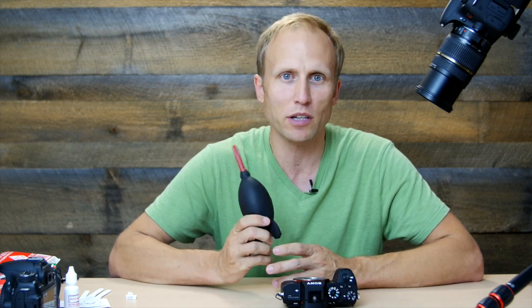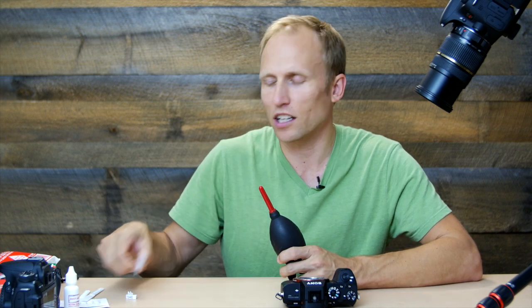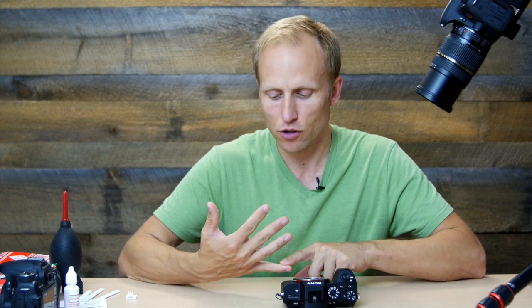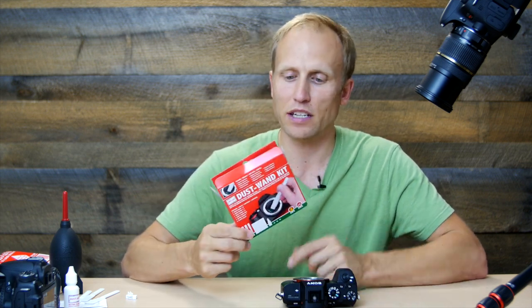For the purpose of this video and my own curiosity — how clean could I get the sensor, what are these kits like — I decided to go further. It really has been quite a while since I've cleaned a sensor with one of these little wand tools. So: first the in-camera system didn't work, second the rocket blower worked pretty well, and third is something like the Dust Aid kit, which I'll link to in a blog post below.